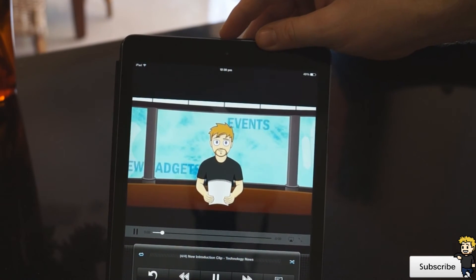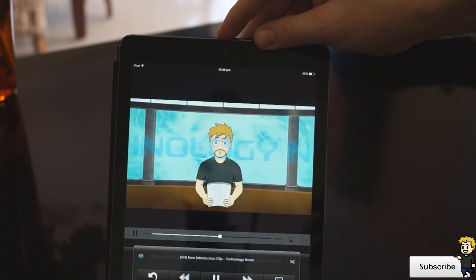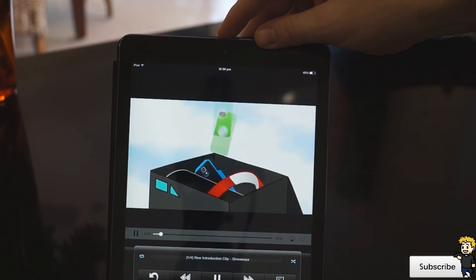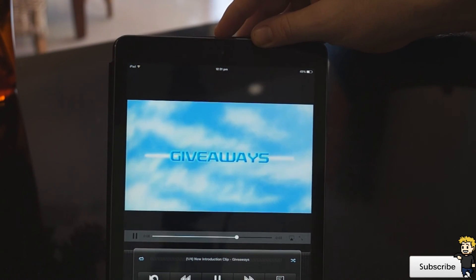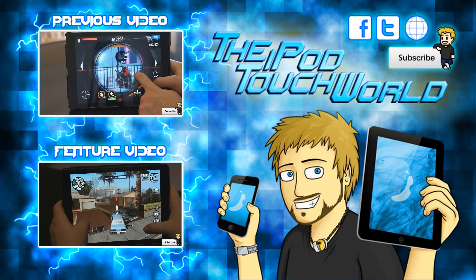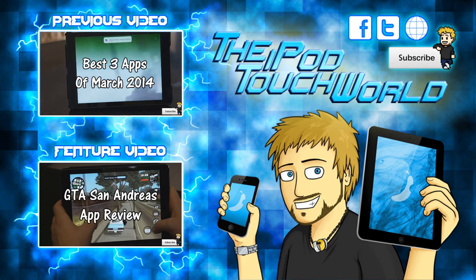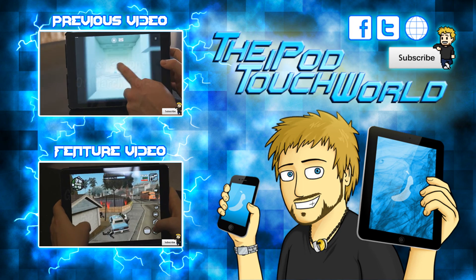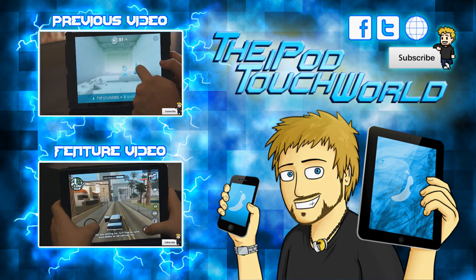Anyway guys, that's the end of this video. I really hope you check out InstaTube and leave me a comment below — let me know what you think. It is a phenomenal application and I've put a lot of work into it. Please make sure to like, comment, and subscribe, and enjoy the rest of your day. I'll see you in the next video.